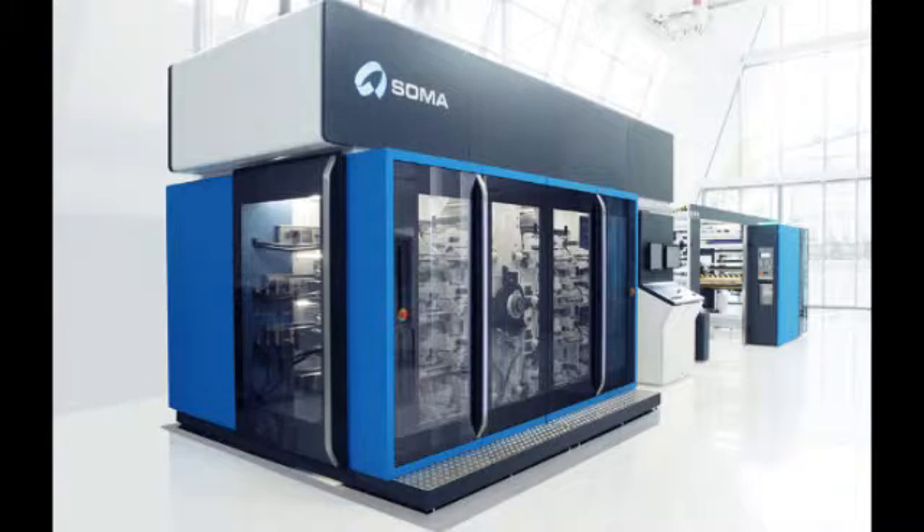Basic parts of the press: The unwind and infeed section holds the roll of stock under control so the web can unwind as needed. The printing section consists of a single color station including the fountain, anilox, plate, and impression rolls. The drying station uses high velocity heated air, specially formulated inks, and an after-dryer. The outfeed and rewind section, similar to the unwind segment, keeps web tension controlled.